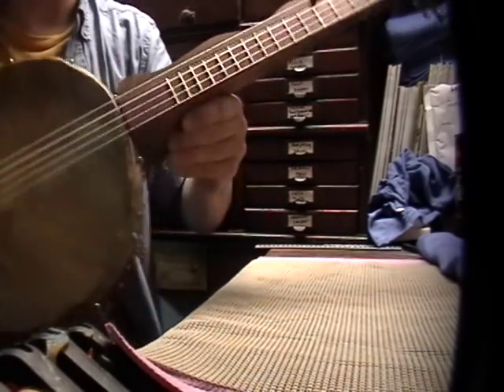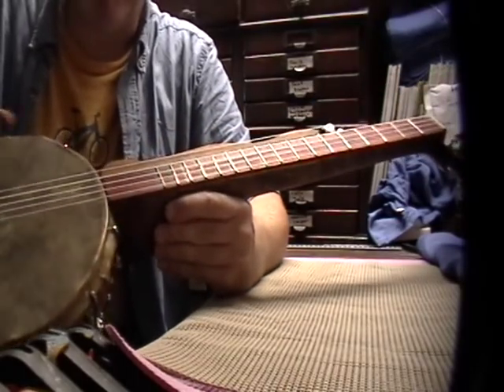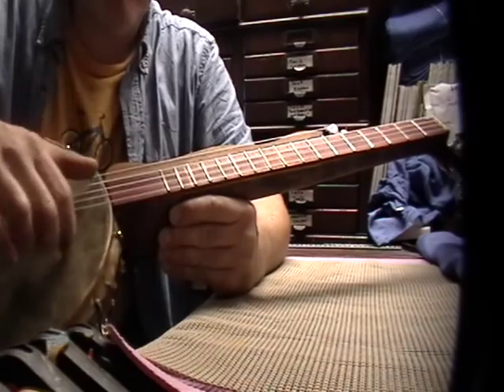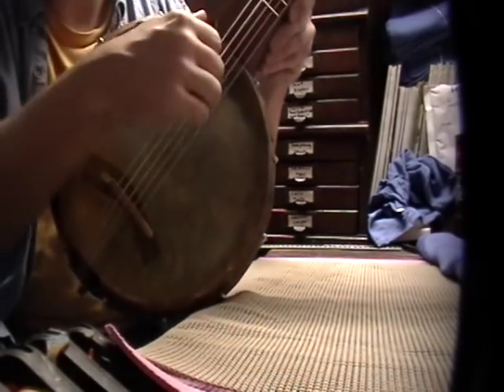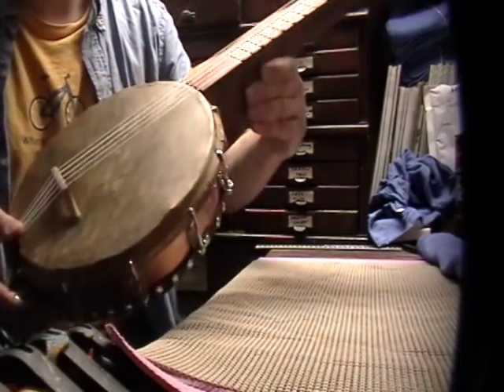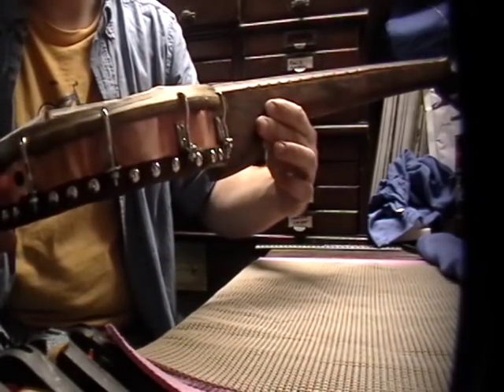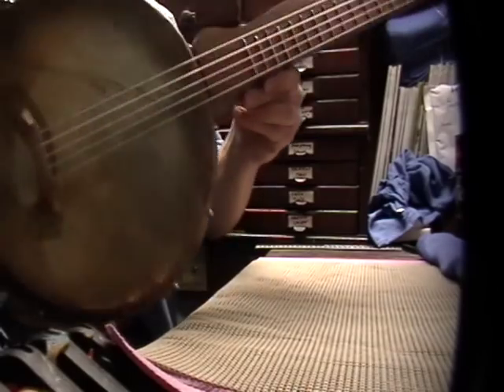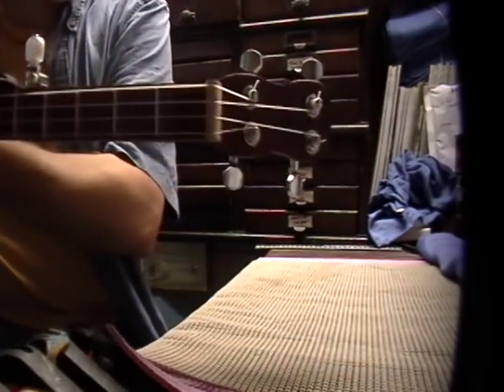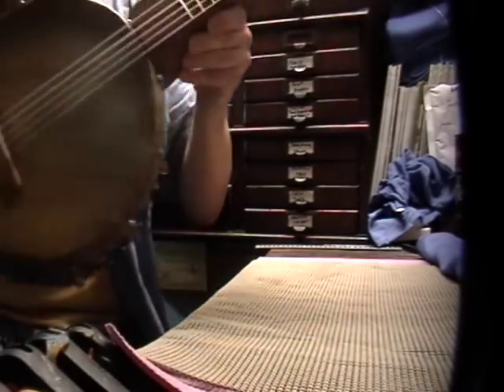I've been working with it all evening trying to get these strings to stretch out — they are really stretchy. There you have it: a homemade minstrel style banjo. Thanks for watching.